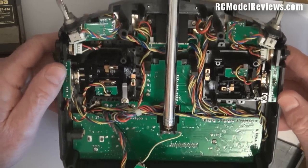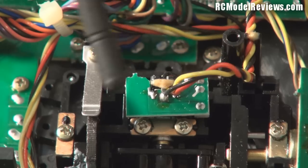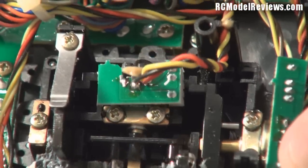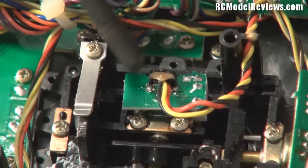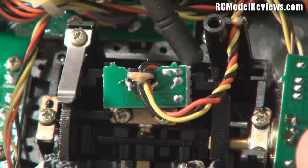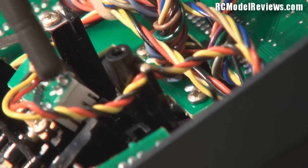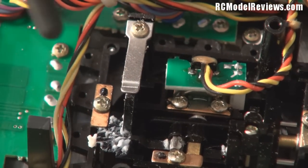The first place to look, given the stick unit fault, is the stick unit itself. There's a lot of wiring associated with it - it comes up to a little board that's mounted on the potentiometer. When we move the stick, the whole board moves, which can cause wire fatigue. On this Futaba, the wiring is stress-relieved - it goes through a strain relief with a dab of glue and a plastic support where it solders onto the board. These wires are unlikely to have broken despite flexing, so it's a pretty robust design.